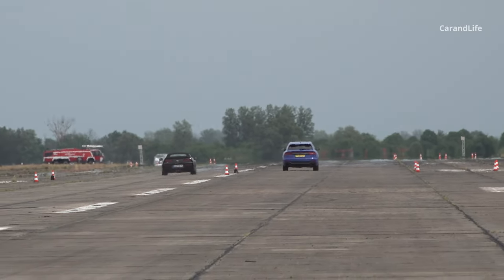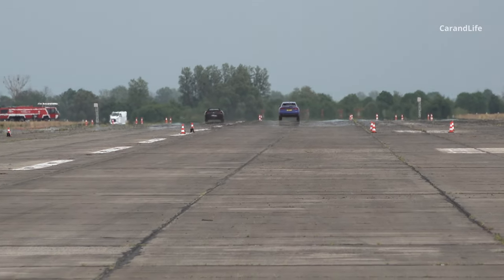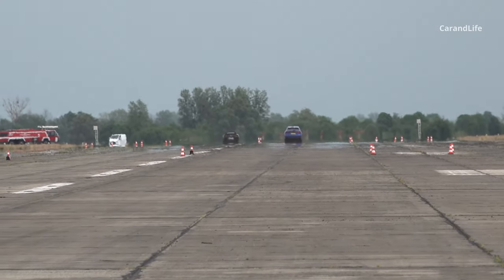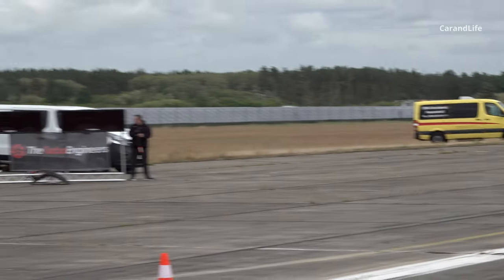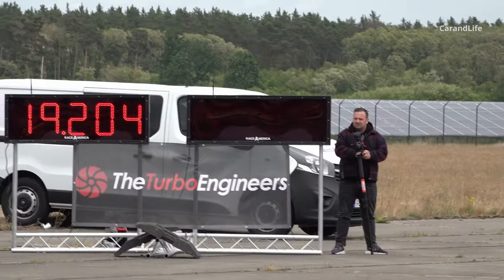The RS Q9. The RS Q7. The RS Q8 is about 537 of the SQ8.